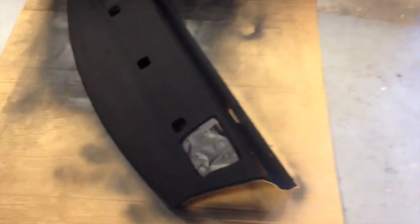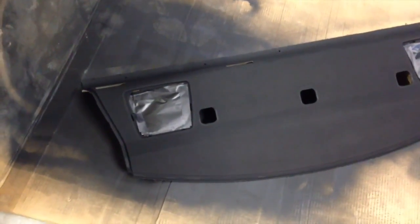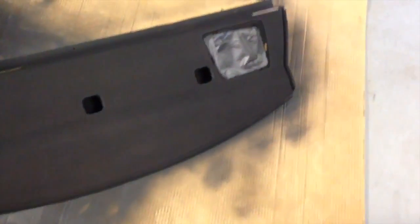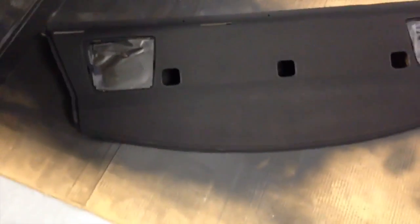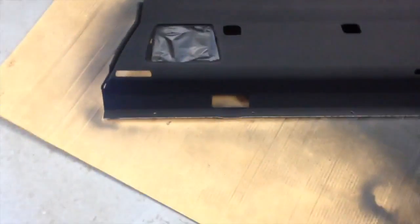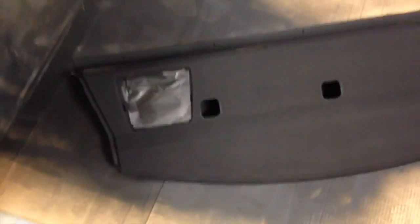Quick update - I showed you my rear package tray for my E90 330i a few minutes ago, and this is what it's looking like right now after two moderate coats of the Dupli-Color vinyl and fabric dye. It's always hard to tell whether it's going to show up good on video, but I've got news for you - in person it is beautiful. For $7.95 and what will probably turn out to be a couple of hours of time to get it out, paint it, and put it back in - I am really, really happy with the way it's looking.